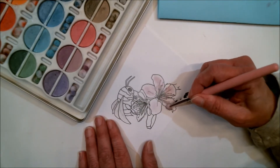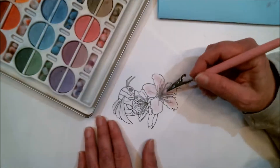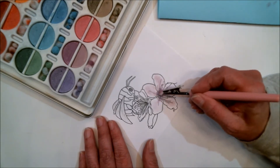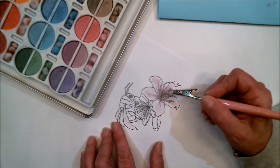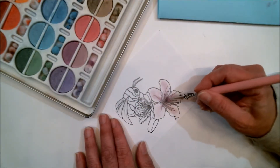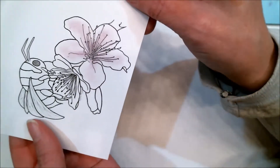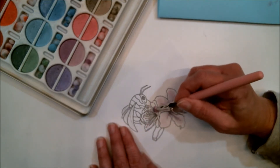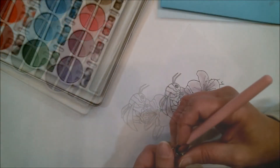Now that I've done that, I want to come in with a little bit darker color for the center. I'm going to grab some of this darker shade and just make little outward motions to give it a little depth in there. That's what we have so far, and I'm going to do the same thing with this flower here, but to speed things up I'm going to finish that flower off camera.